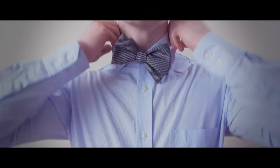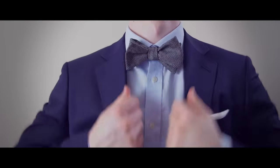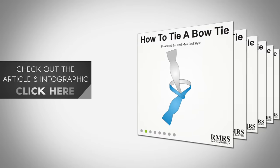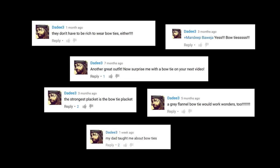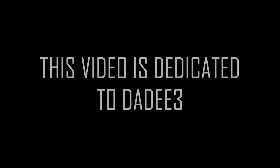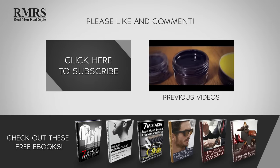Like riding a bike, tying your first bow tie can be a challenge. But keep at it and it will become natural. Be sure to check out the article and infographic for detailed step-by-step instructions on tying a bow tie. Make sure to like this video, subscribe to our YouTube channel, and let me know in the comments what you thought of this video.